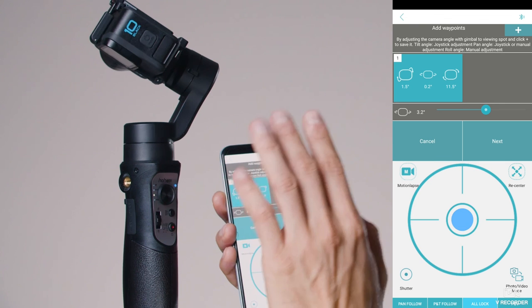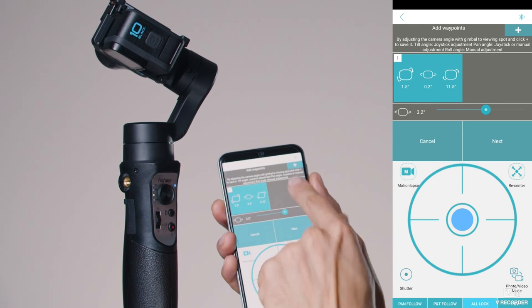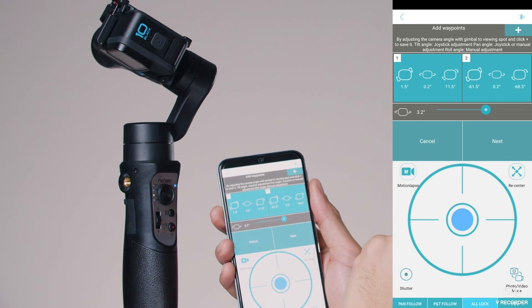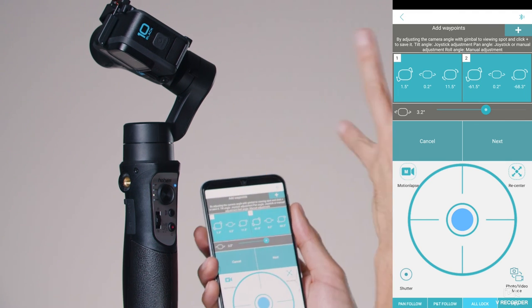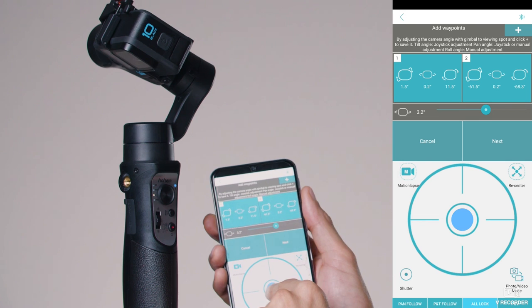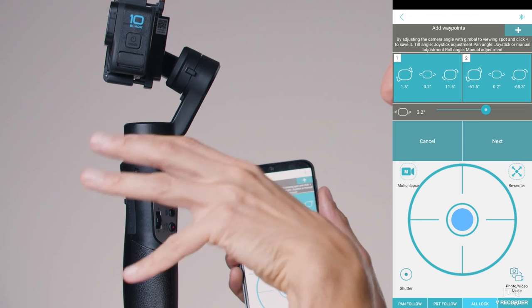With the joystick, move your gimbal to your desired starting position. Then add a second waypoint using the plus button again — this will be the position where you want the gimbal to end. Move the joystick to a new position, maybe up-right, to give some motion.